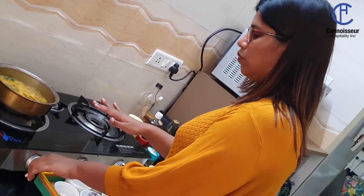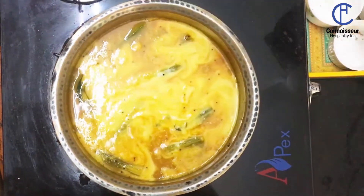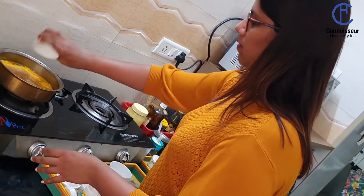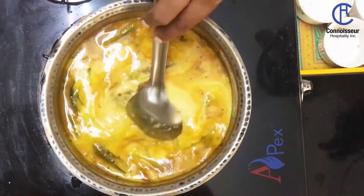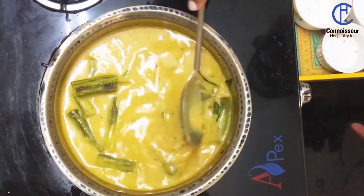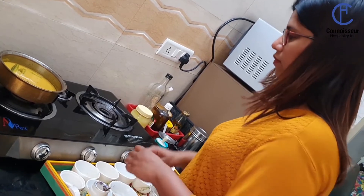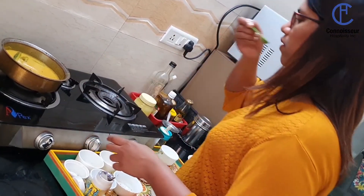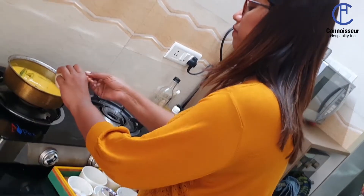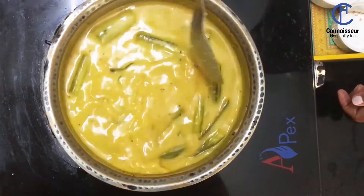Now that the drumstick curry is boiling, just lower your gas and add your coconut milk. Add the tamarind pulp and your jaggery. Stir it well, then increase the gas again to a medium flame. Check for salt — it needs a little bit of salt.